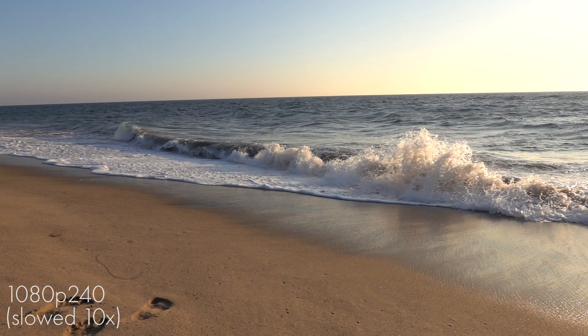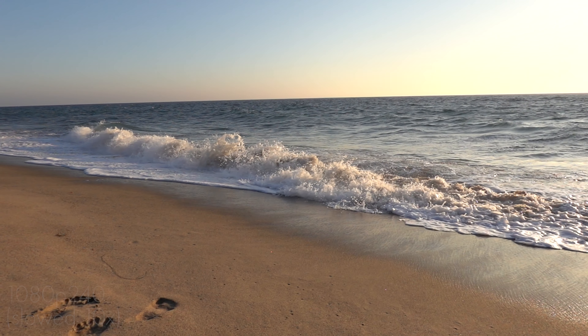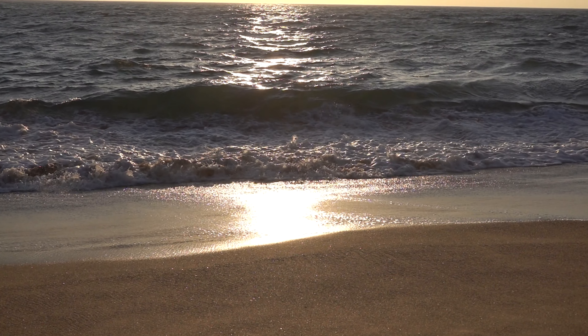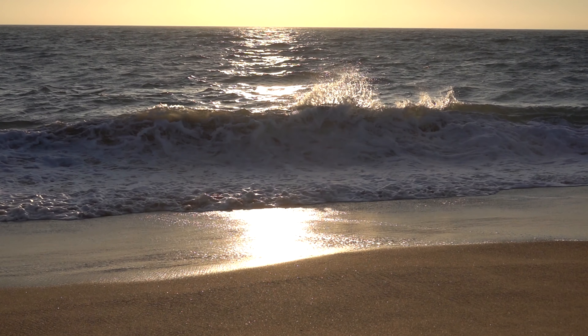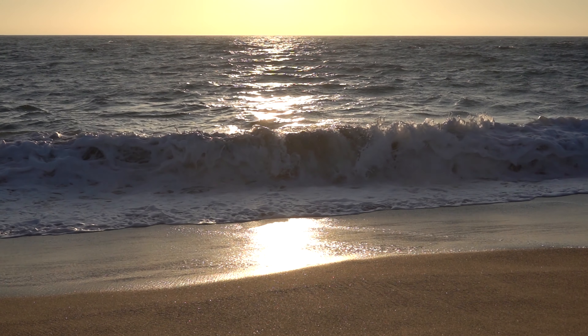The camera also shoots slow motion built in natively. This is 1080p 240 FPS. You can only shoot that in four-second bursts, so you have to have your timing pretty right. You can choose start trigger, middle trigger, or end trigger. In general it looks really good. It can go up to higher frame rates, but the quality drops through the floor at that point.